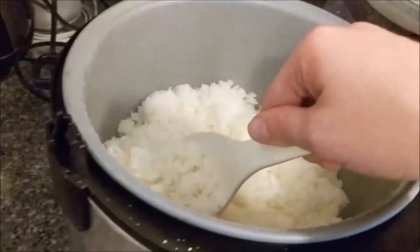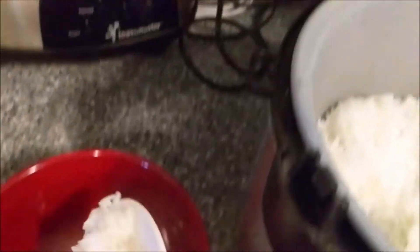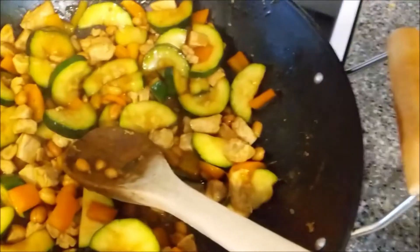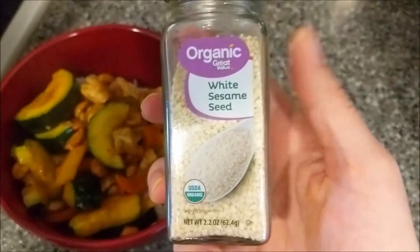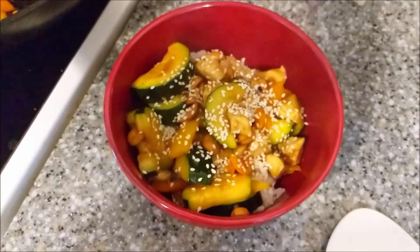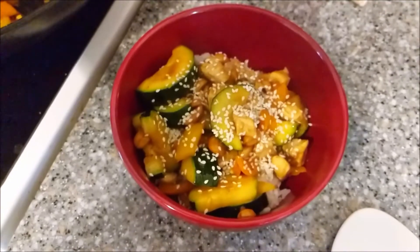Now that my rice is done, let's assemble this because everything is all completed. I have my bowl, so I am going to add just a few scoops of rice and then generously scoop the Kung Pao mixture on. I think the zucchini is definitely my favorite part of this meal, so I'm trying to grab some of that zucchini. I like to top it off with some sesame seeds and sprinkle a little bit on top. This is my dinner for tonight — Kung Pao Chicken. It was super easy, it's super healthy. You can tweak it however you want, but this is probably one of my favorite meals. It feeds the whole family and doesn't require a lot of ingredients.